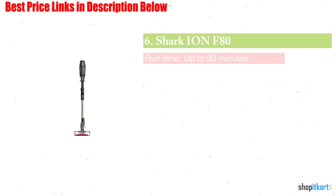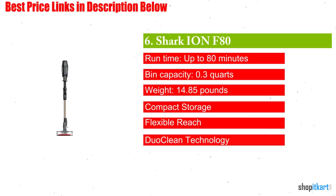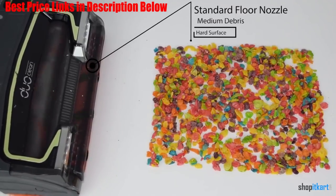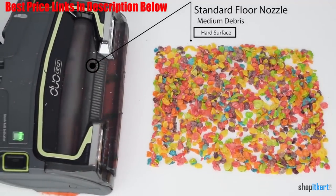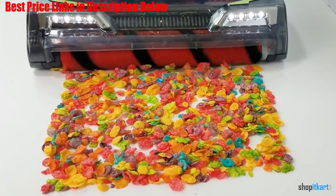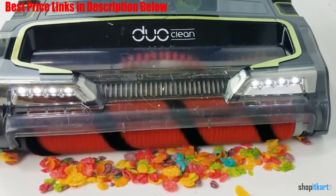Next one in our list is Shark Iron F80 Multi-Flex Cordless Stick Vacuum. Need a cordless vacuum that keeps going? The Shark Iron F80 is for you. It's powered by two removable, rechargeable lithium-ion batteries which provide up to 80 minutes total of runtime. Just switch the battery and keep cleaning.